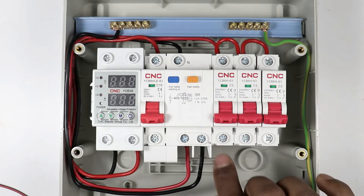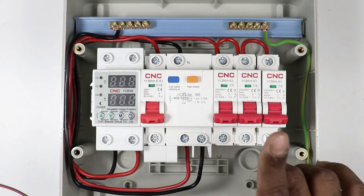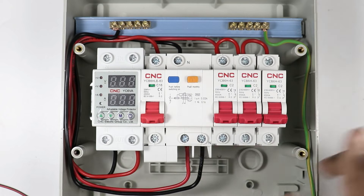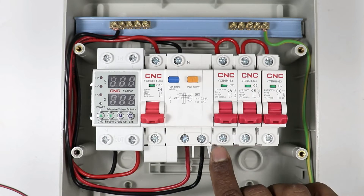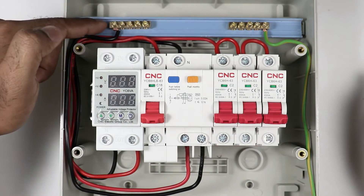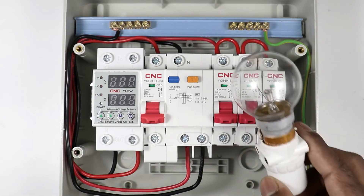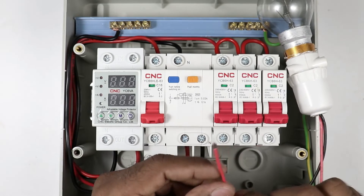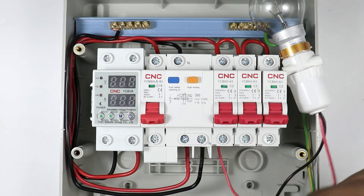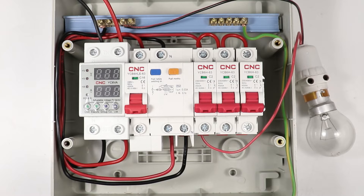Power supply from the single pole MCBs will be supplied to the rooms. Suppose you use the first MCB for a room, the second MCB for the second room, and the third MCB for the kitchen. The phase supply for the first room should come from the output terminal of the first MCB, and neutral supply should come from the bus bar. Earthing will also be supplied from the earthing bus bar. To demonstrate, the phase wire of this lamp is connected to the output terminal of the MCB, and the neutral wire is connected directly to the bus bar.